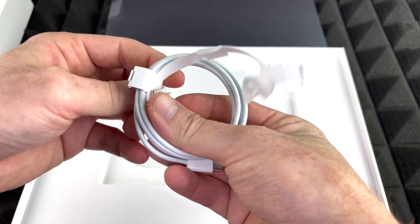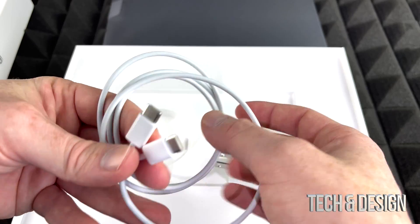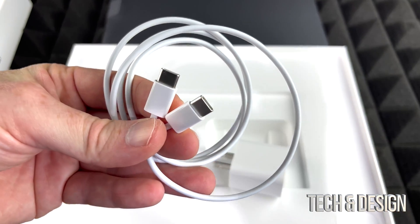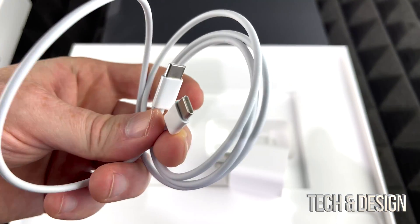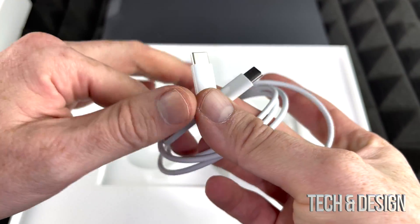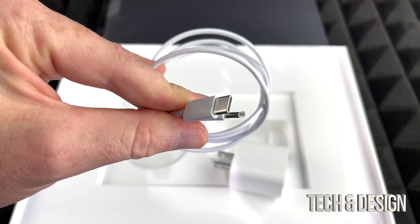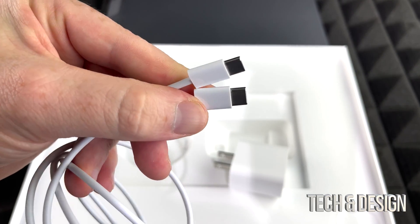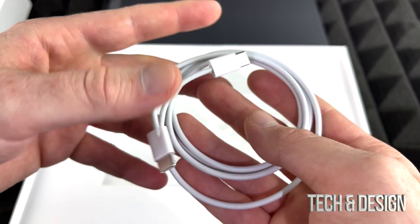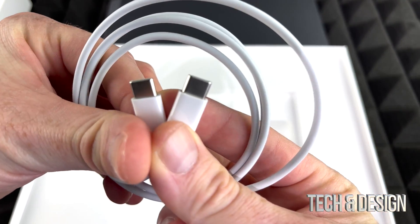Let's just take out the cable. This is USB-C to USB-C, so it's different from iPhones. If you were thinking of using these cables with your iPhone, it's just not going to happen unless you have an adapter. The cable is pretty basic — it's your basic cable for the iPad. It's awesome that it is USB-C. Hopefully with newer iPhones, like iPhone 14, it will also be USB-C.